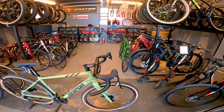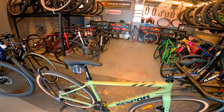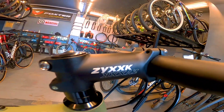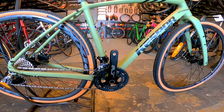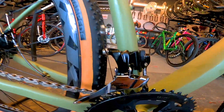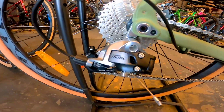Dito naman tayo sa shifter niya — SRAM Rival pala to. Bali 11-speed to mga boss — 11-speed na tong gravel bike na to. Ito naman yung seat post niya. Ito yung nakalagay — ano bang basa dyan. Case 4 naman sa saddle. Hindi quick release yung seat clamp. Tapos dito naman tayo sa crank niya — Pro Wheel ang brand, RPL model. SRAM din yung FD niya. 11-speed — 32T yung pinakamalaki niya. Thru-axle din ha pati likod. Ito naman yung RD niya, SRAM Rival.